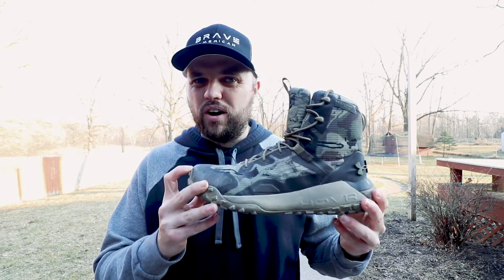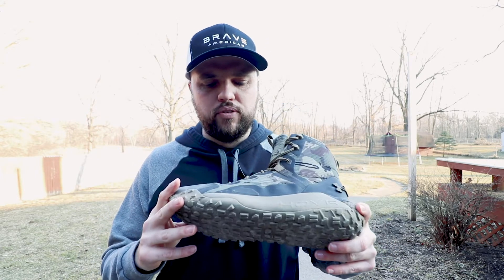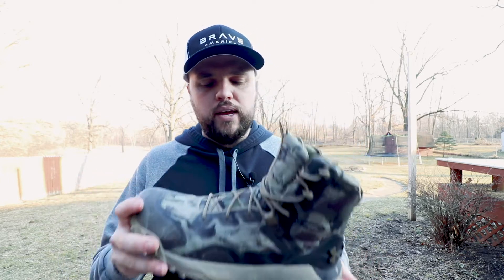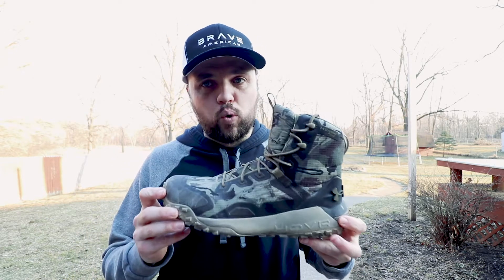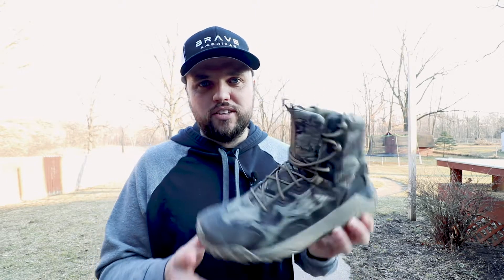I walked through mud and water. Some reviews said they weren't waterproof, but I personally haven't experienced that — I walked through water with no problem. The only other concern I saw was that the mesh camo part can tear fast, but having only worn them once I can't speak to that yet.